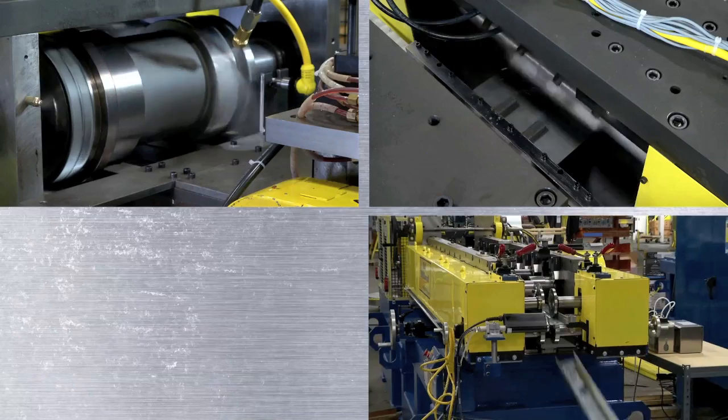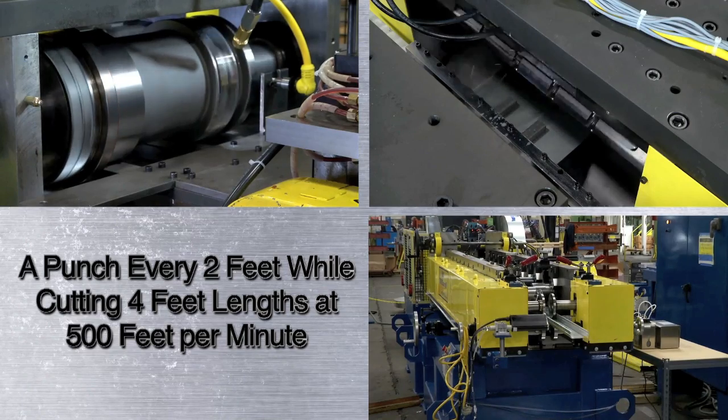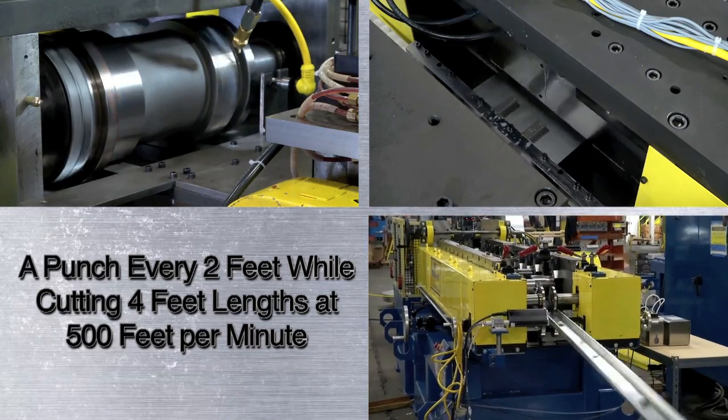How fast? Here, you're watching a punch every two feet while cutting four-foot links at 500 feet per minute, and the links are accurate within 1/16th of an inch.